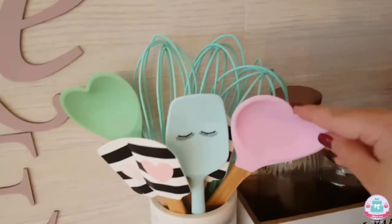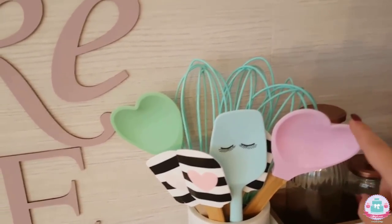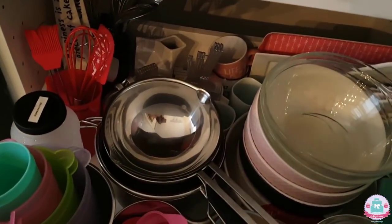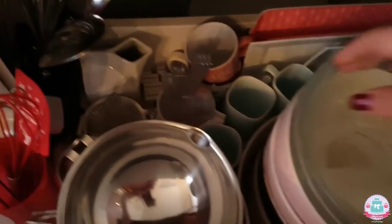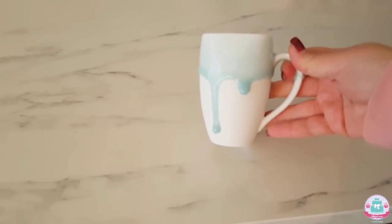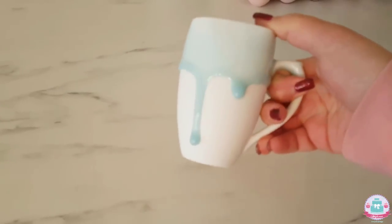These are some cute spatulas that I just bought for decoration purposes because I think they're just too cute to really use, although I do use this one a lot in my recipe tutorials. Moving on to my drawers — this is just a drawer with a bunch of plates and bowls that I also use for my tutorials. This is worth mentioning: this is just the cutest cup I have ever seen. It looks like a mirror glaze or a drip cake, and I just had to order it because it looked super cute and fancy.